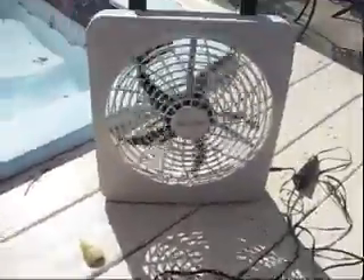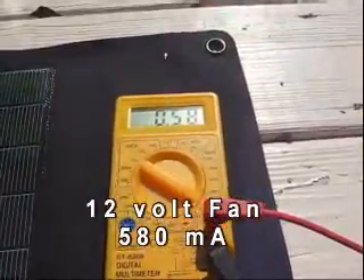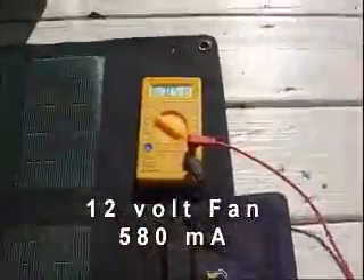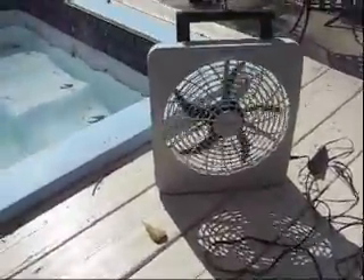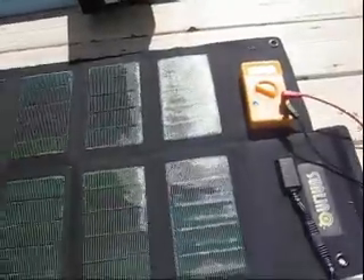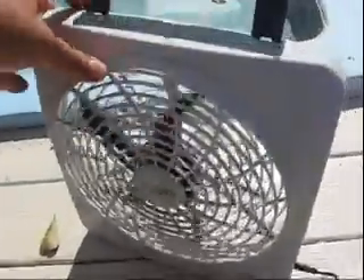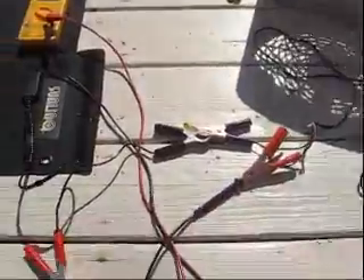Right now I'm running this little 12 volt fan. It's pulling about 58 milliamps — I've got the amp meter hooked up. So on low, the fan is drawing about 590 milliamps. This panel produces 800 plus milliamps as we saw, so it runs this little DC 12 volt fan perfectly. I'll show you how I used it at a park I went to yesterday.